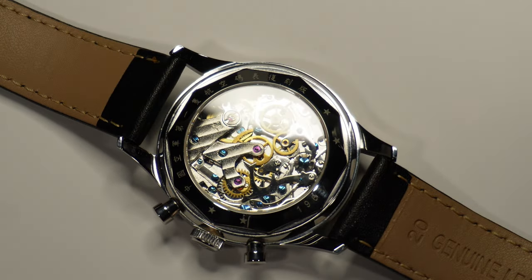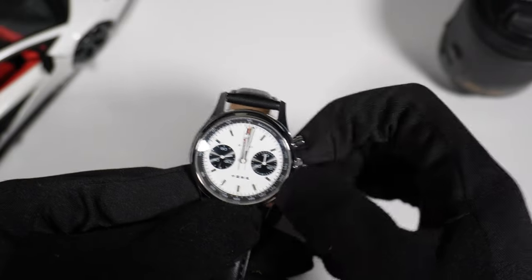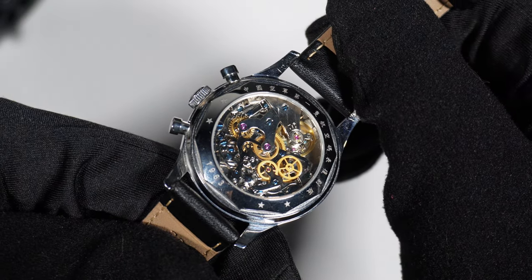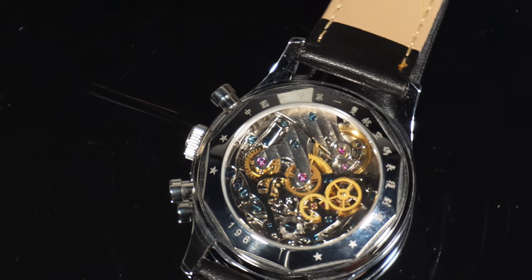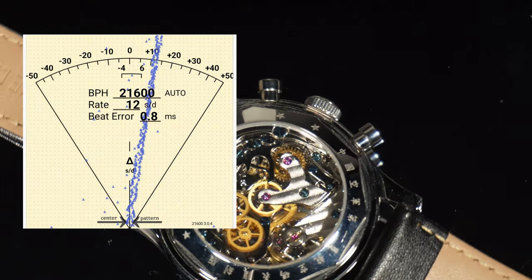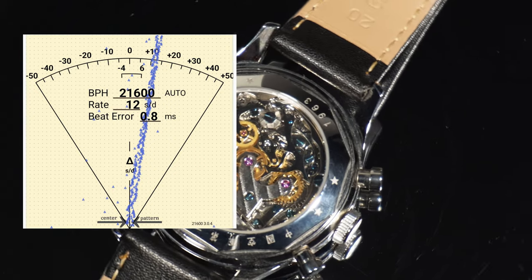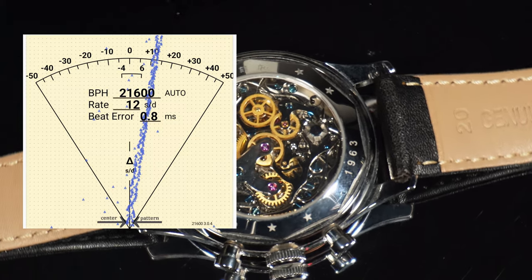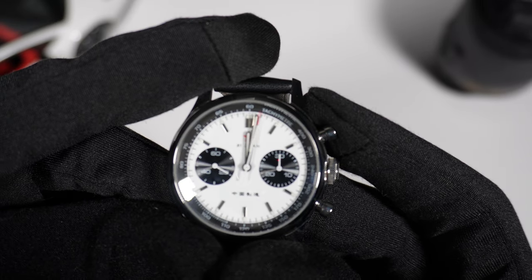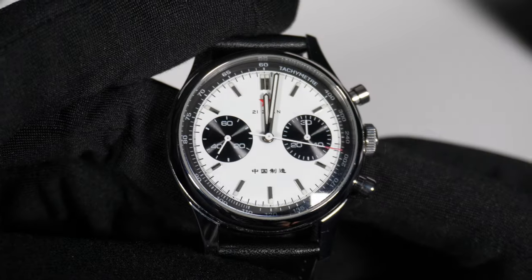One thing I'm uncertain about is how much pressure to apply on the crown, but so far I've had no issues and everything has been operating well. If you have any suggestions on how to operate the crown, please let me know in the comments. I don't have a timing machine tester, but using an app on my phone, my watch is advancing about 12 seconds per day, though this may vary depending on the current power reserve. The pushers work surprisingly well — start, stop, and reset all function perfectly, resetting right at 12 o'clock with no misalignment.